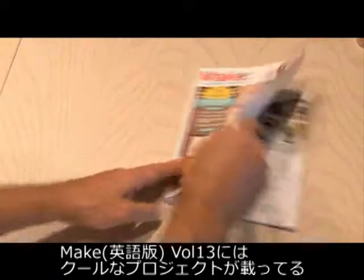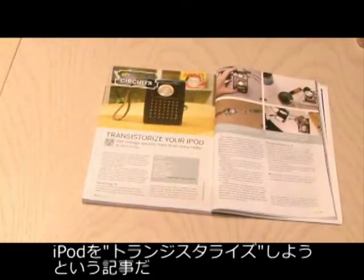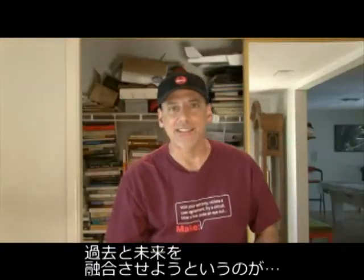There's a cool project in Make Volume 13 called Transistorize Your iPod. So let's bring the past and the future together in this week's Weekend Project.